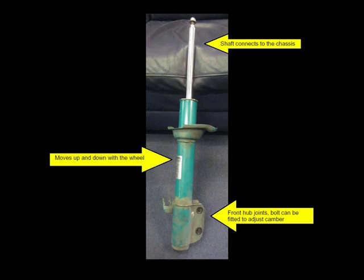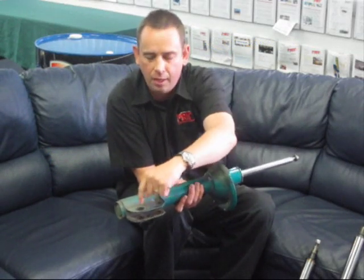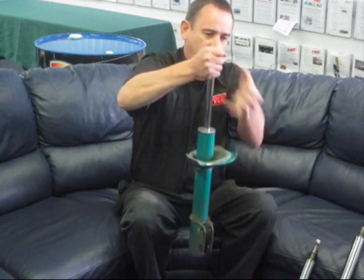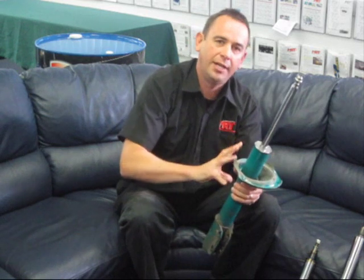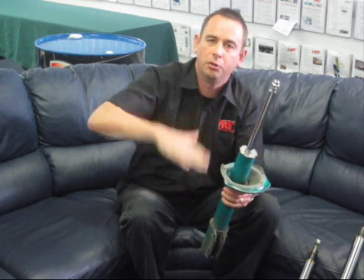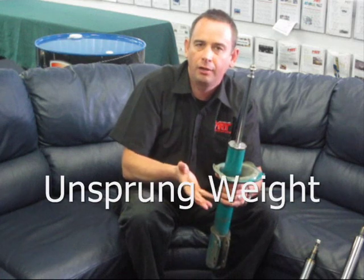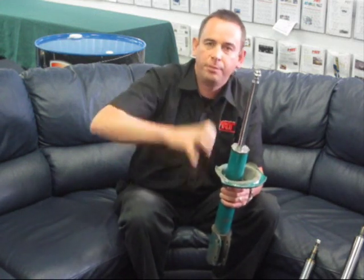This shock absorber connects at the top to the chassis and at the bottom to the front hub joint. On the front suspension it has an adjustable cam bolt for negative camber and a solid bolt at the bottom. In an unsprung situation, the top part is connected to the body and the lower part moves up and down with the suspension — so the heavier that lower part, the slower the suspension can react to bumps and potholes. This affects what's called unsprung weight.